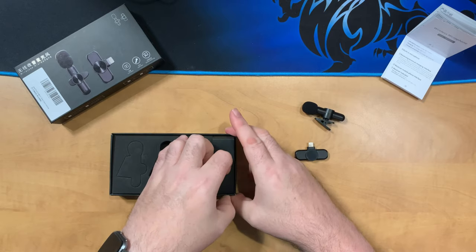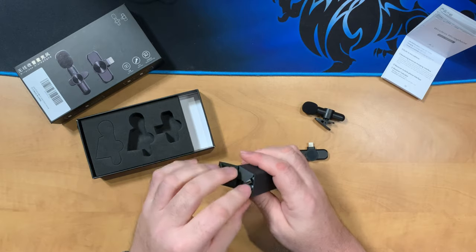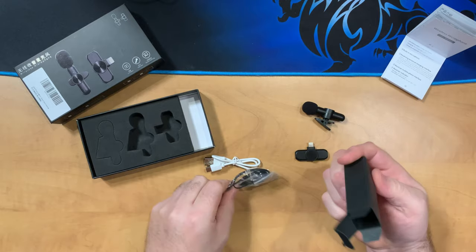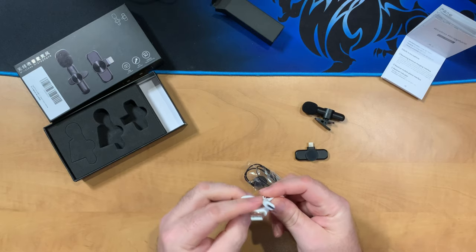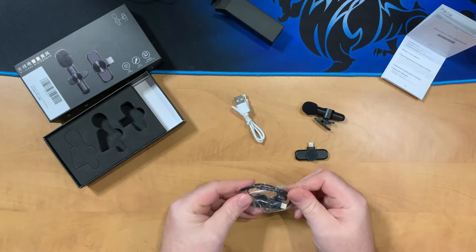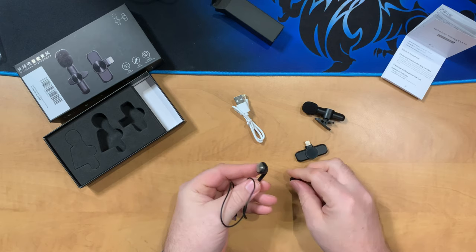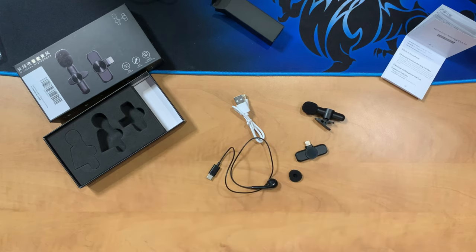Then we have the receiver for the iPhone itself — as you can see it has a lightning connector on it. Inside another box there's a USB charging cable and an in-ear monitor. So if you wanted to use this for hands-free calls you could do that as well. It has a short cord that just plugs right into the lav mic.